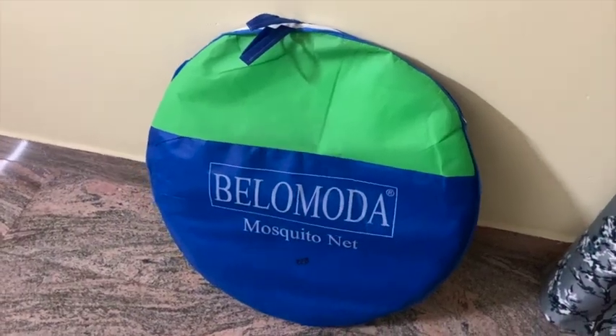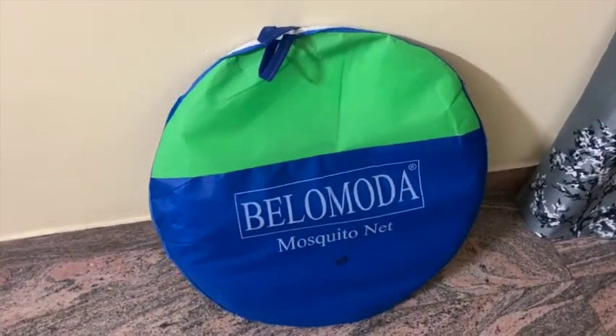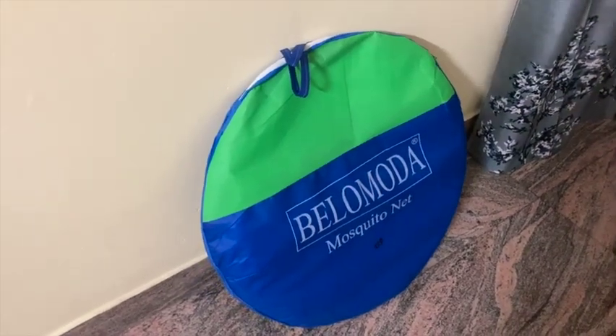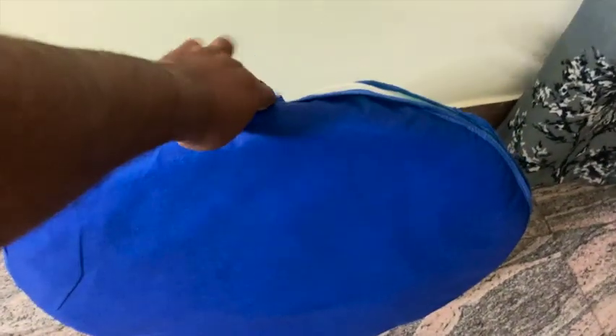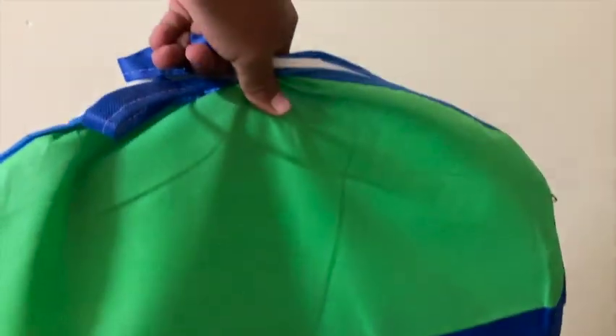Hi everyone, welcome to my video. I ordered this mosquito net from Flipkart for 520 rupees. It has got a good quality carry case, and we can fold it and place it inside the case — it's very handy.